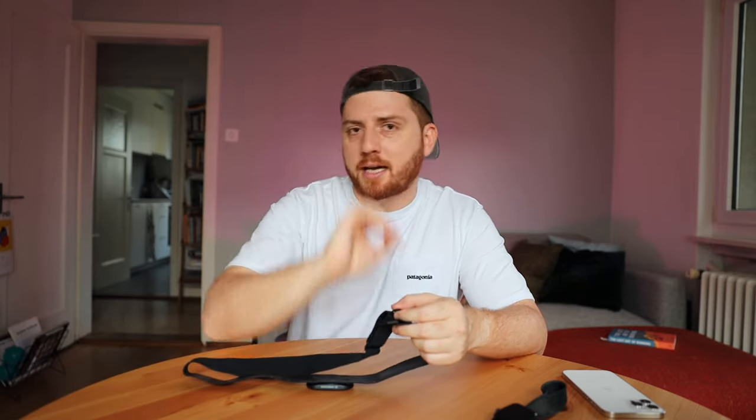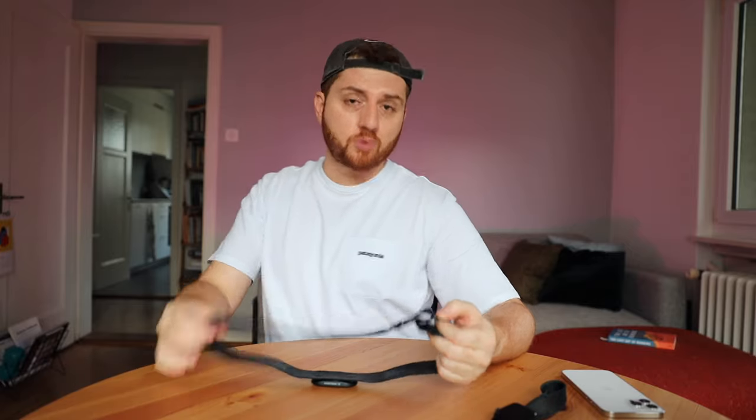When you put the strap on, make sure you put it on a little bit tighter than feels comfortable, because when you're running you'll be sweating and the strap will soak it in, become a little heavier and a little loose — and you don't want to be out there fighting with your strap.